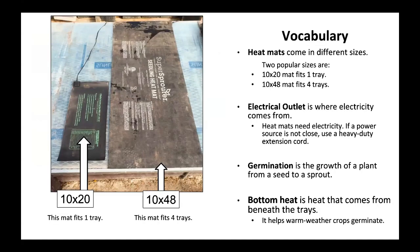Heat mats come in different sizes. Two popular sizes are: 10 by 20, which fits one tray, and 10 by 48, which fits four trays. An electrical outlet is where electricity comes from. Heat mats need electricity. If a power source is not close, use a heavy-duty extension cord. Germination is the growth of a plant from seed to sprout.